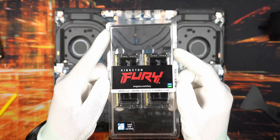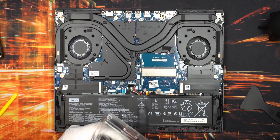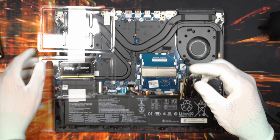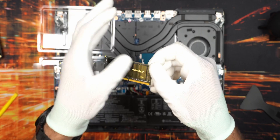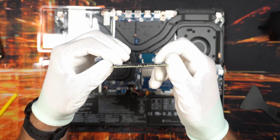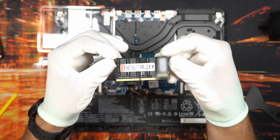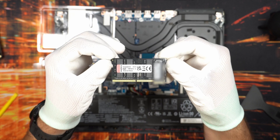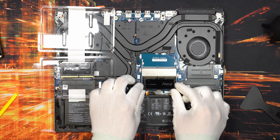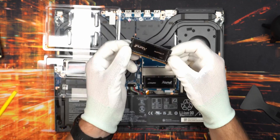For the memory upgrade, make sure you get memory that already has the XMP profile applied. Be careful with Crucial Ballistix memory because they don't have the XMP profile turned on by default and you cannot enable it later inside the BIOS. These are 3200 MHz, dual rank, with CAS latency 20 compared to 22 on the installed memory - slightly better timings overall. It should give a little performance improvement in some applications, and I'm curious to see how it performs in DaVinci Resolve.